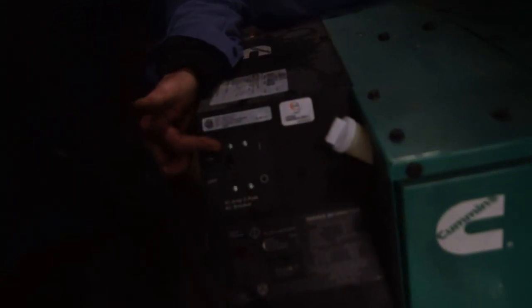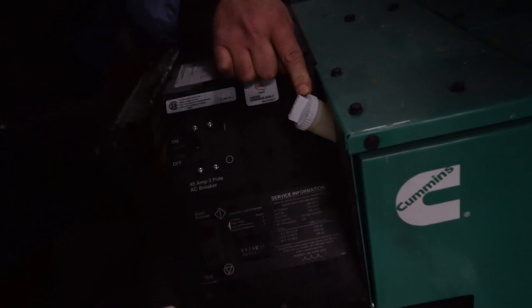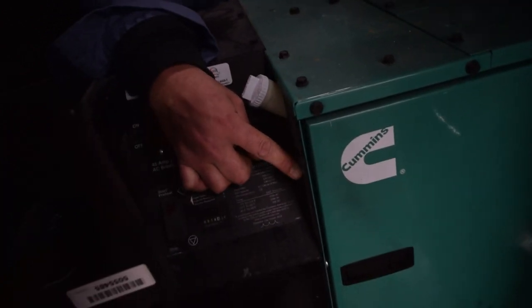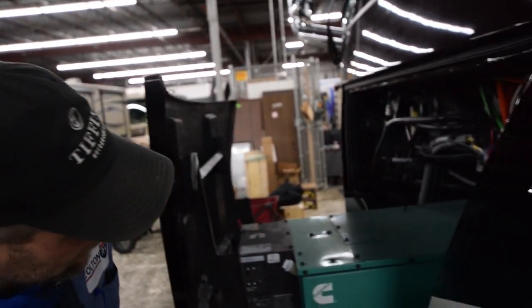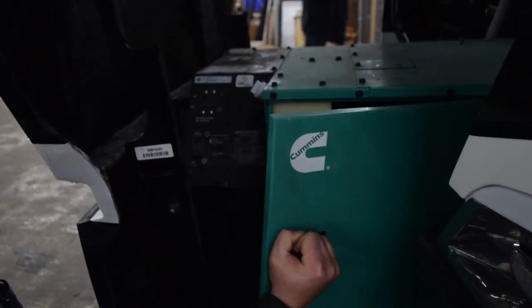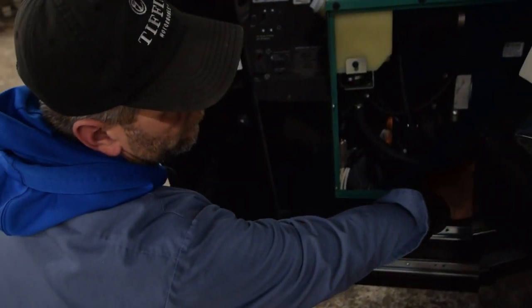This is your onboard generator. Your breaker here for on and off for power, your power button to start and prime, your hour meter. This is for your antifreeze level — check that. There's a sight glass right here, it should be in between the halfway point minimum. Also, to check your oil on your generator — unlatch that, pull this out. There's a dipstick right here. Pull the dipstick out, make sure it's in between the hash marks. If it's not, your oil fill cap is right here.